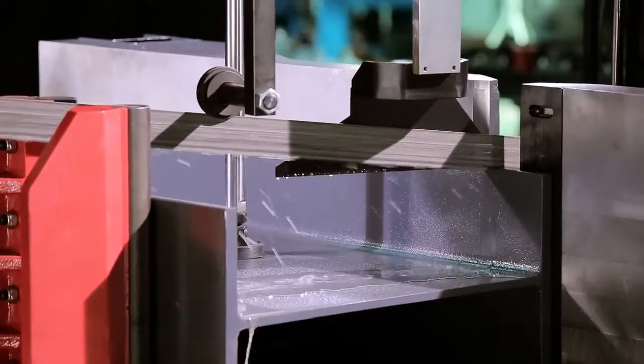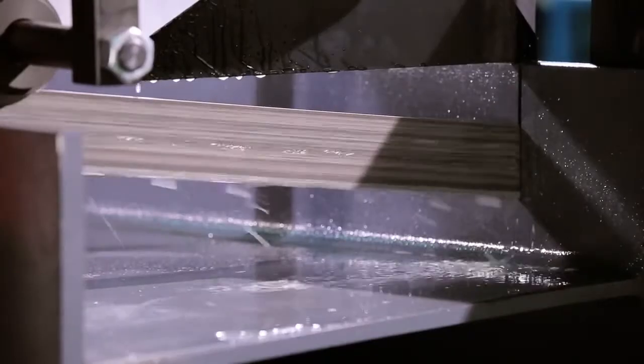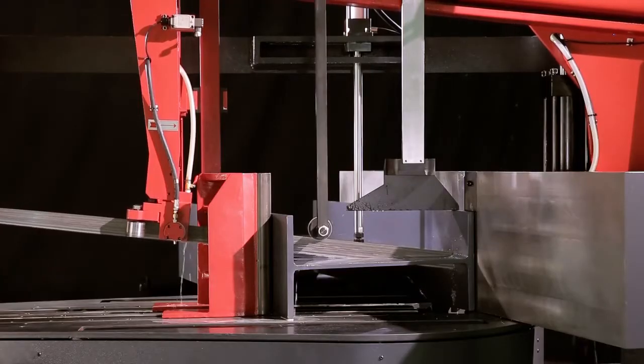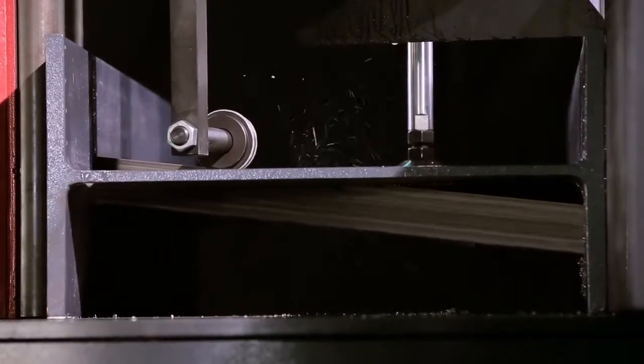Another key feature is the anti-vibration device. This is particularly helpful for structural steels, especially like this large H-beam. This anti-vibration device keeps the blade in positive contact while cutting, so you get nice clean cuts every time.